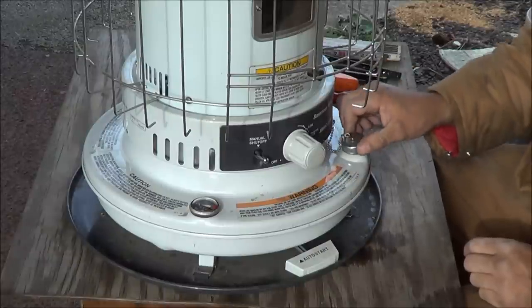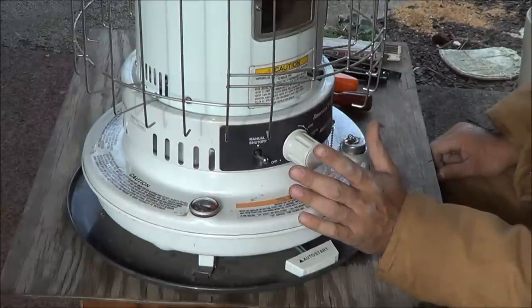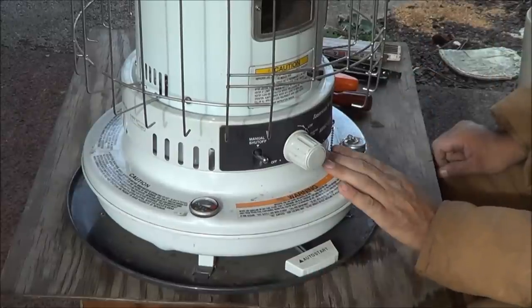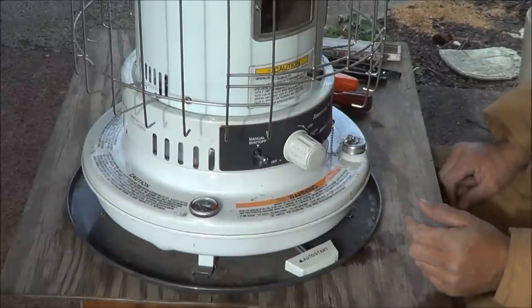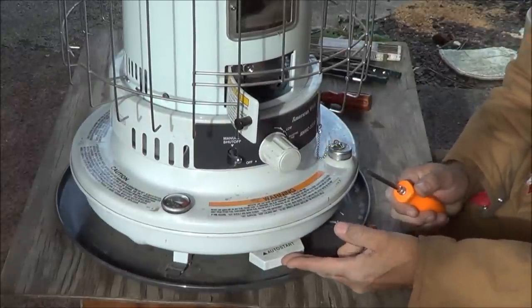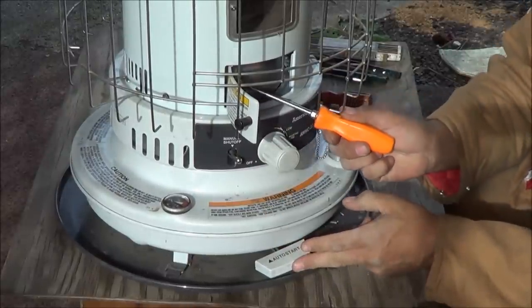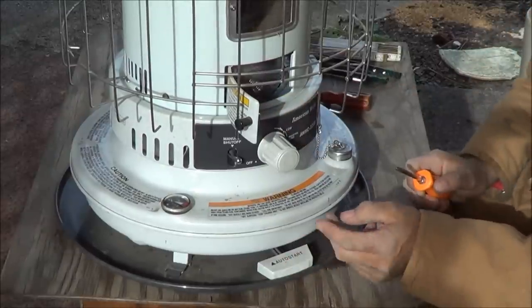And then you're going to want to put kerosene in. If it's a brand new wick, what I do is I'll drop the wick all the way to the bottom, fill the tank full of kerosene, and then let it sit for about an hour — at least an hour, two hours is even better — because you want to make sure that wick gets completely saturated before you light it. Then how I light it: I've just got a long butane lighter. I'll hit the auto start, turn the wick all the way up, and that lifts the little heat sink piece up so you can see the wick. I'll put the lighter in there and light the wick, then let it down.